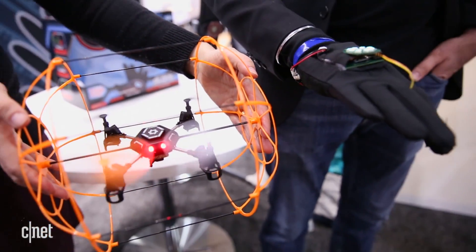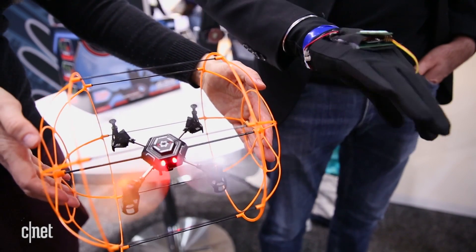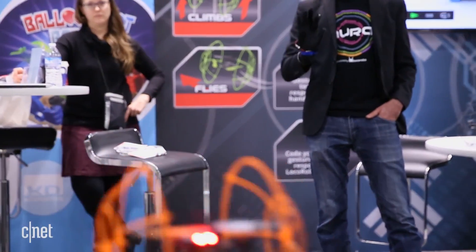The drone will auto-launch once paired with the glove, and then all it takes is raising and lowering and tilting your hand to fly it around. The idea is that by eliminating the traditional controls for something more intuitive, anyone will be able to pilot it.